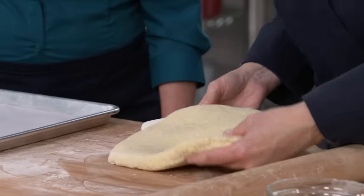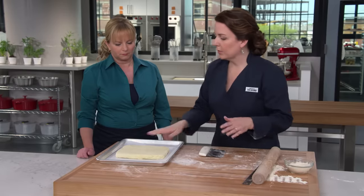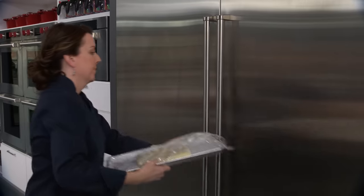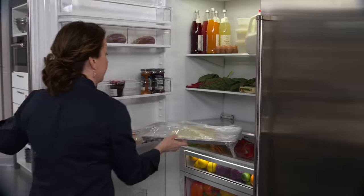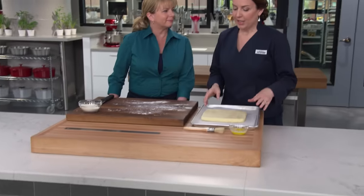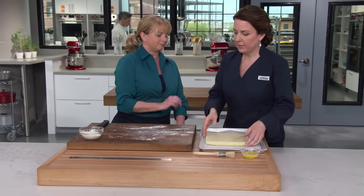We have an eight-and-a-half-inch square. I'm going to transfer this to a rimmed baking sheet with parchment paper underneath it, cover it with plastic wrap, and refrigerate for 30 minutes. We want all that butter to firm back up before we bake. After 30 minutes it's very firm — nice and firm.